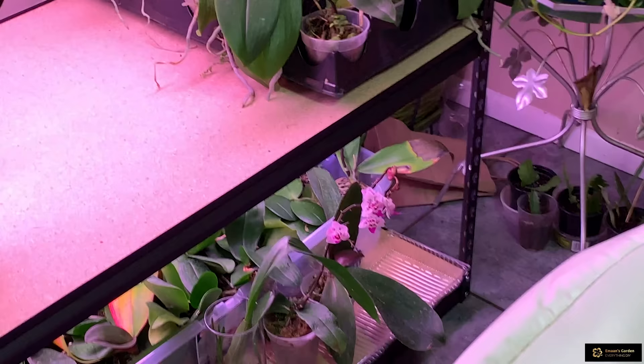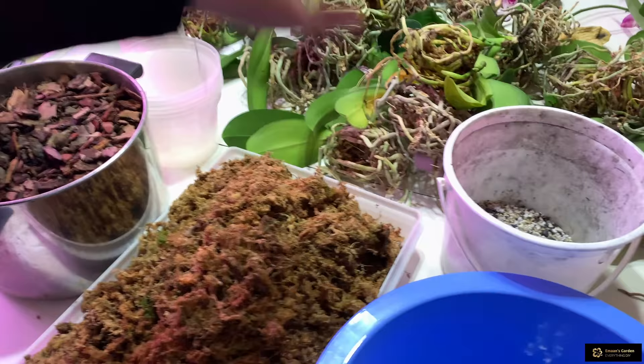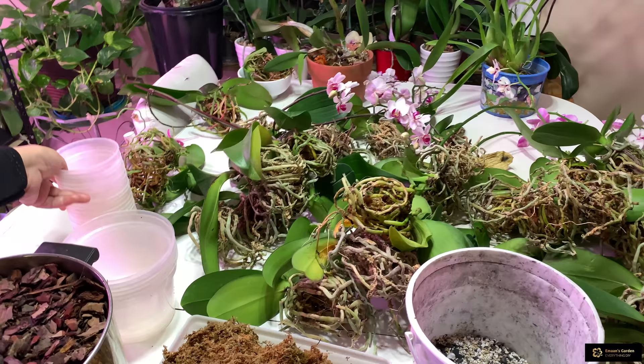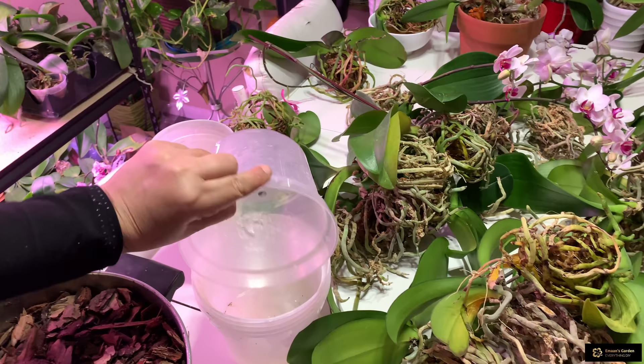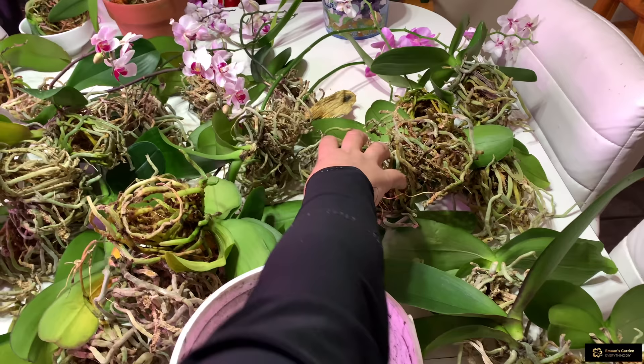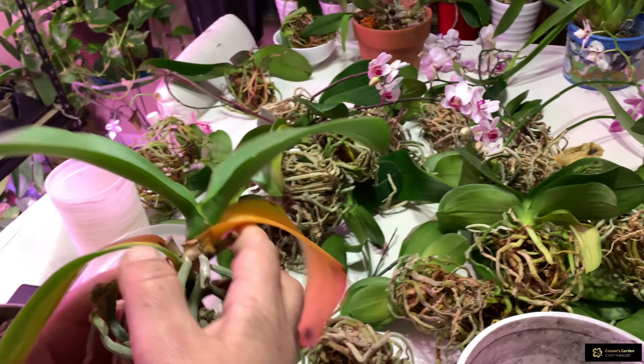The ones on the top shelf I've already replanted. These ones also need to be replanted and washed, and these ones I already washed and they are dry — I put a fan on them. Now I'm going to plant them. I prepared two kinds of pots: a smaller four-inch pot and a six-inch pot for my bigger orchids.